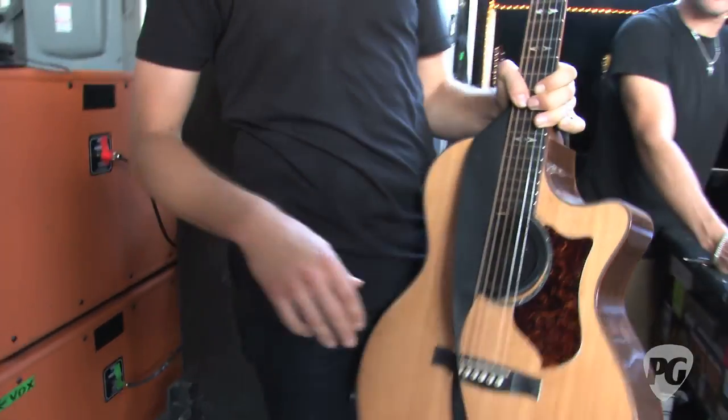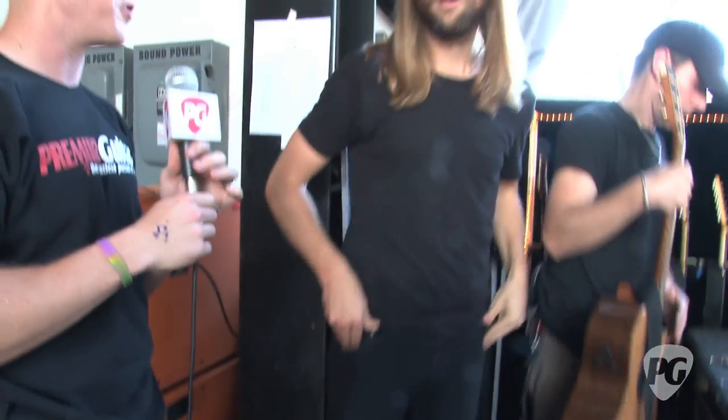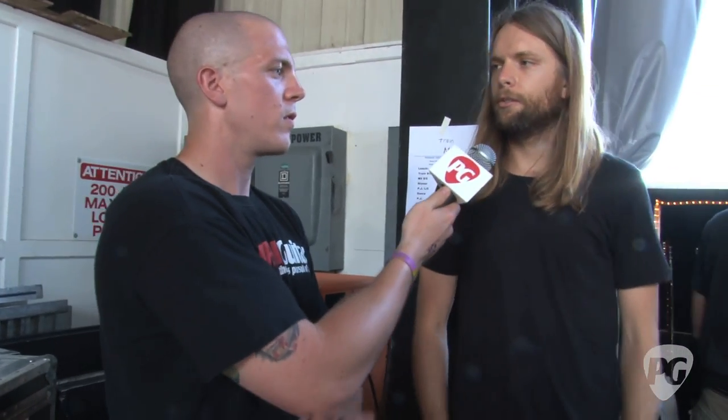For string gauges, I use 11s pretty much consistently. I started using 11s when I was younger trying to emulate more of a jazz tone. They're heavy enough to have that fatter sound, but still light enough to do the rock and funk stuff. If you get too heavy, you don't have the snap for some of that funk stuff.